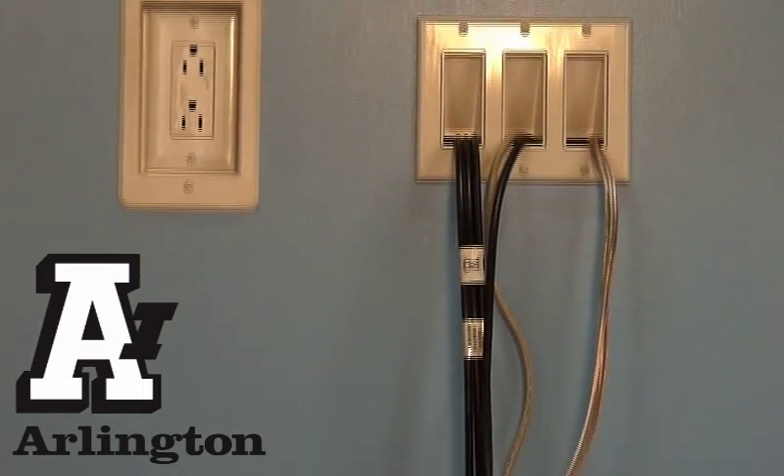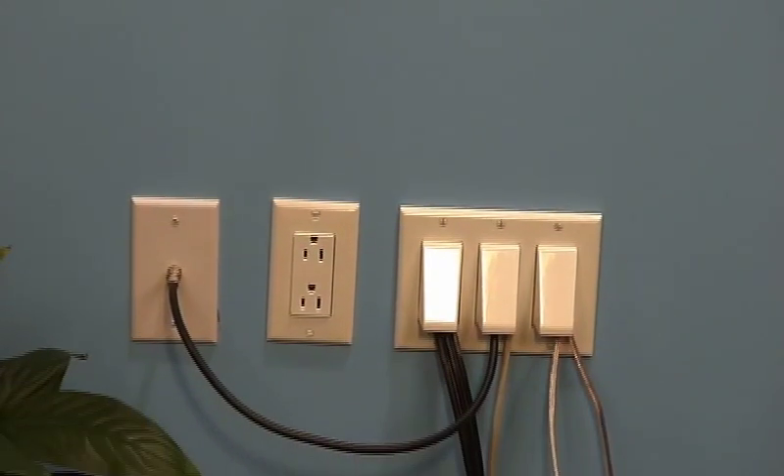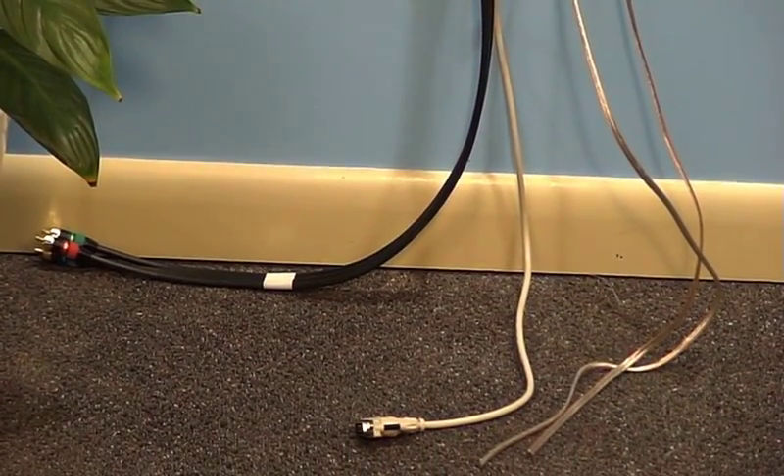Get the Scoop — Arlington's CED-1 cable entrance hood for communications cable. It installs facing in or out for installation versatility when using decorator wall plates, and it's great for running entry or exit cable for data, communications, or low-voltage components.